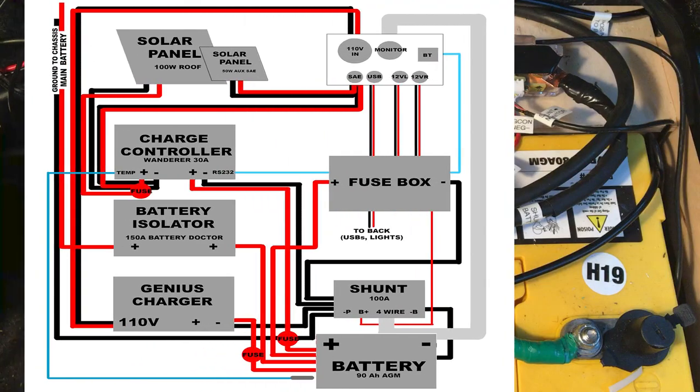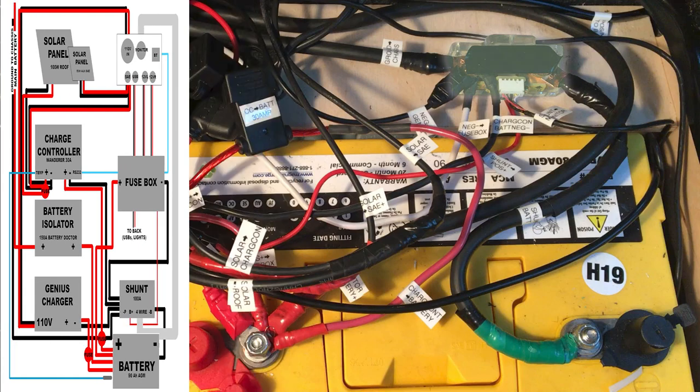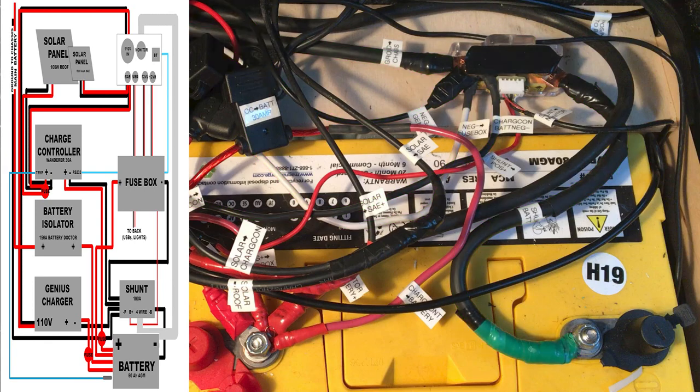So let's go over the electrical system as a whole, part by part. We're going to start with the shunt — it interrupts all the negative wires leading to the battery, allowing the monitor to measure the voltage and current. We have wires going to the charge controller, the negative pull of the fuse box, the Genius battery charger, and this big one is the ground wire attached to the chassis bolted under the front driver's seat. The shunt connects to the monitor via a shielded cable and is powered from the fuse box. The instructions said to connect it directly to the positive on the battery, but in my case that would have been a lot more trouble, and I only have a few things connected to the fuse box so I had room to give it its own circuit.